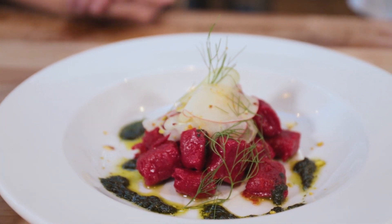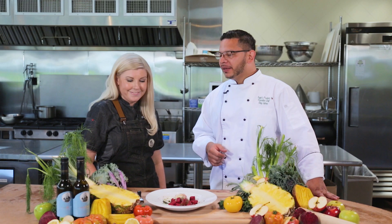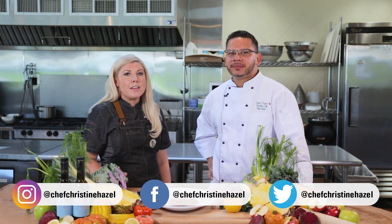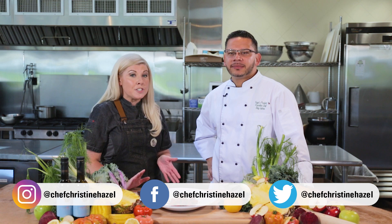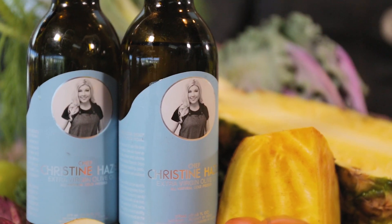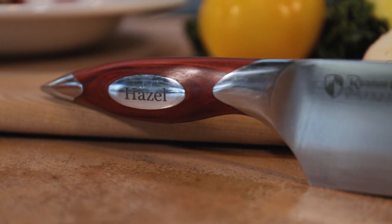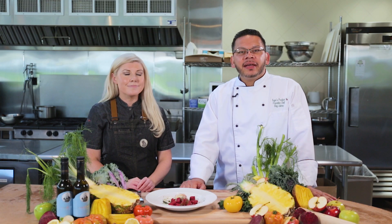Chef Christine, I want to thank you for joining us today. It's a pleasure — tell everybody where they can find you. If you're on social media — Facebook, Instagram, or Twitter — you can find me at Chef Christine Hazel. And if you're interested in shopping for my olive oils or my knife line, you can find them at ChefChristineHazel.org. I want to thank you for joining us here today at Cagle's Produce Playground — check back in for future episodes, we'll see you next time!